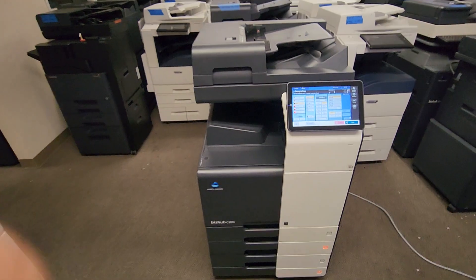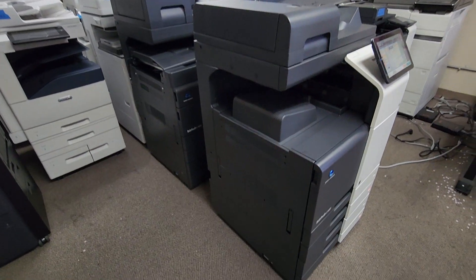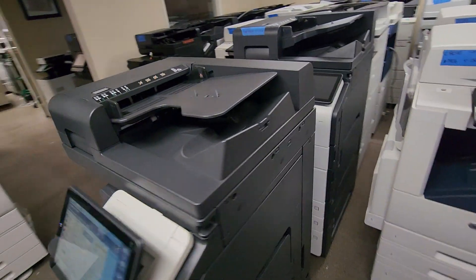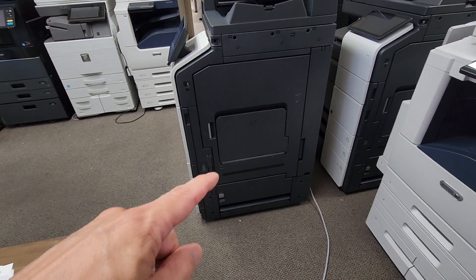Let me go ahead and walk around so you can see. It looks like it just came out of the box. Moving over to the right side of the machine — you've got your bypass tray there.